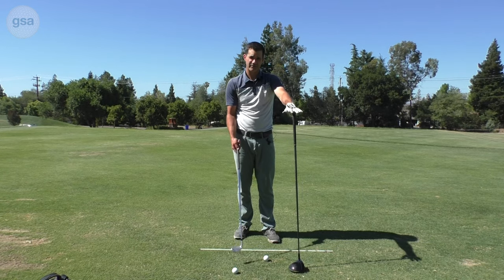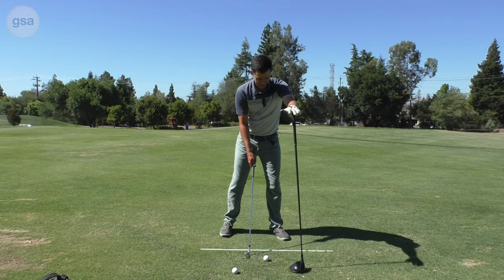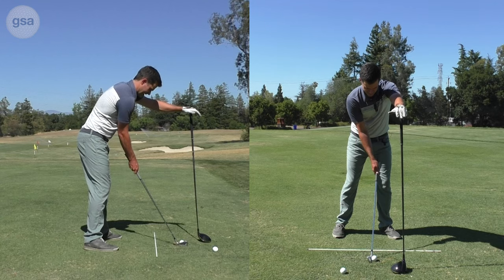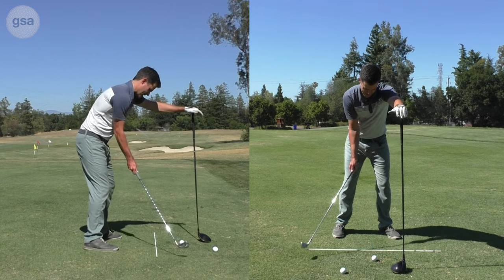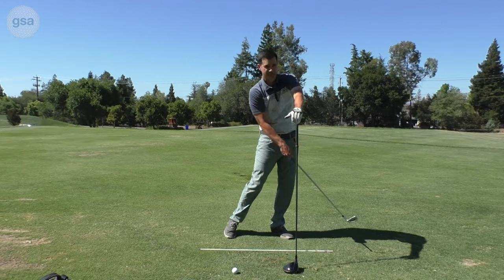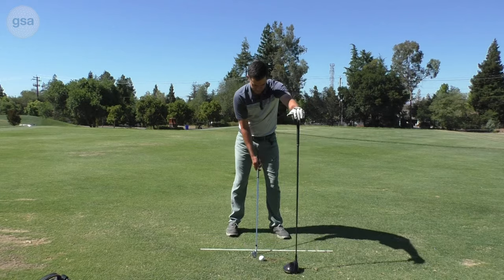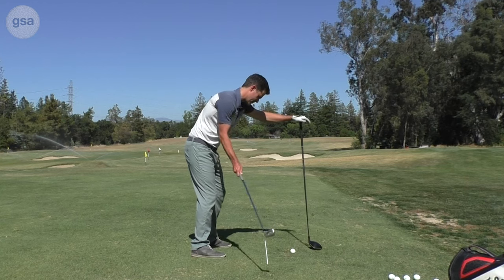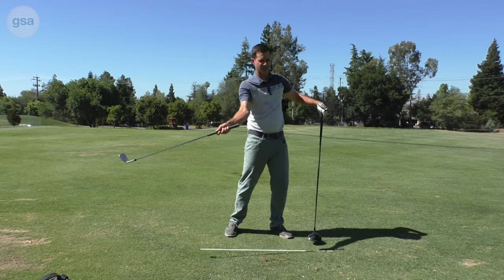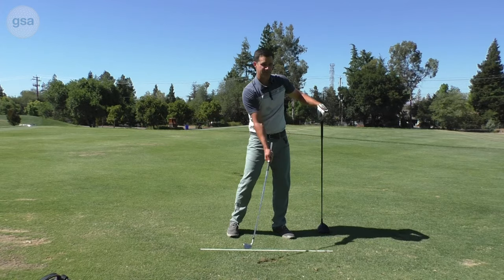I've got about a seven or eight iron — that's a good place to start with this. I'm going to use the same setup with the driver basically even with my left foot. Now I'm going to bring the club back and just rotate through, keeping my arm in front. When I make contact with this shot, it's much more of a body hit where it feels like my arm is kind of being brought along.